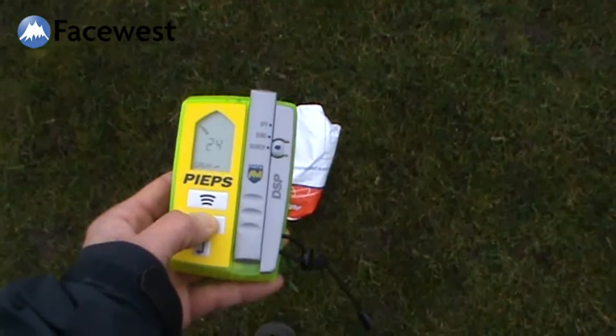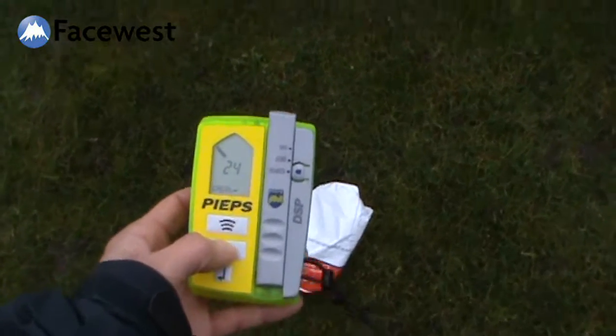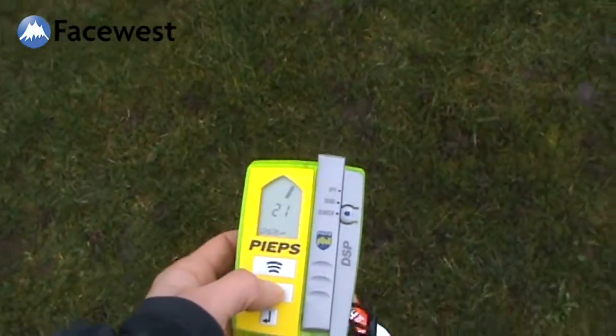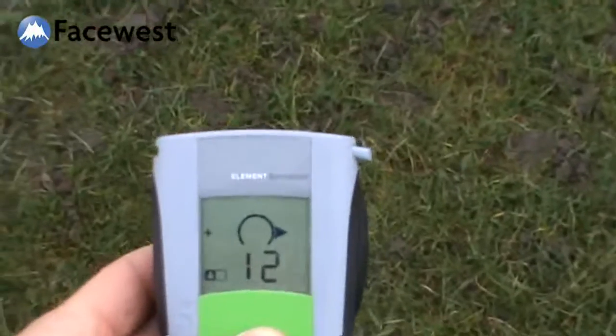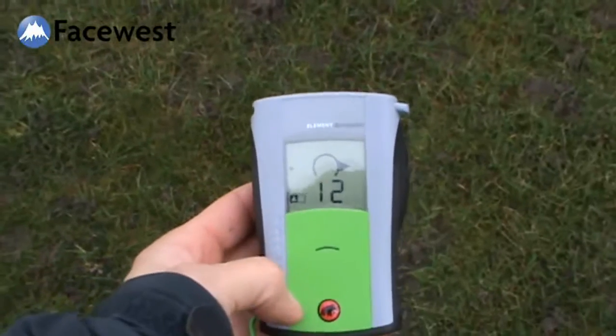I'm going to mark this one and see what happens. I've marked this transceiver — it's now telling me there's another transceiver 22 meters away that way. And don't forget there's another transceiver only about four meters away. So we're going to do the same, pretty confusing, triple burial situation with the new Barryvox Element.